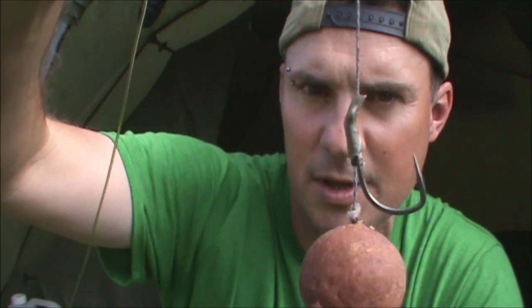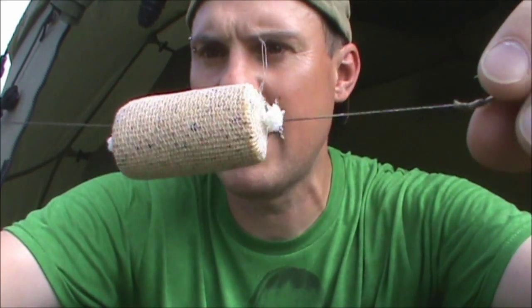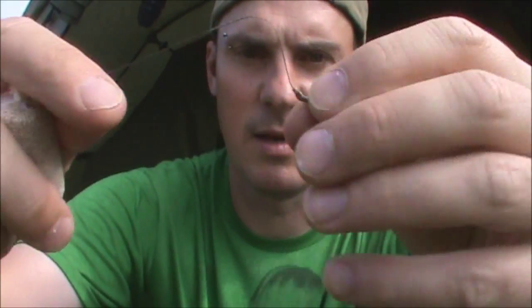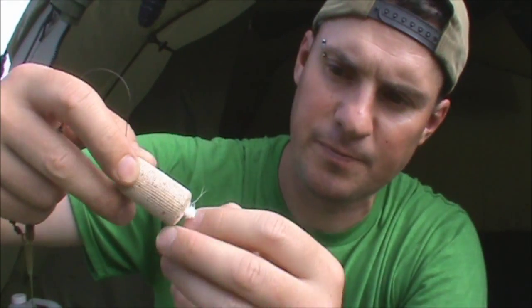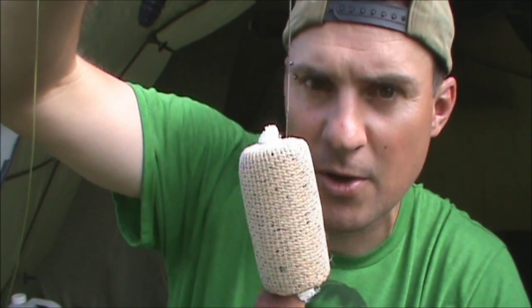It's a size 10 Nash Fang Twister hook with a tiny little bit of shrink tubing just to help it kick over. The hook link is about 8 inches of coated braid — that's the jelly wire braid — and about the last inch is stripped back just to give it flexibility. And then as you can see, a PVA stick about an inch to an inch and a half long. The hook gets pulled right up into the bottom of the stick so it's completely tangle free on the cast.